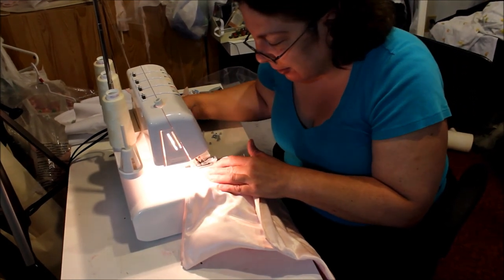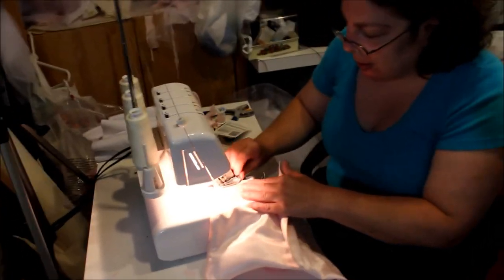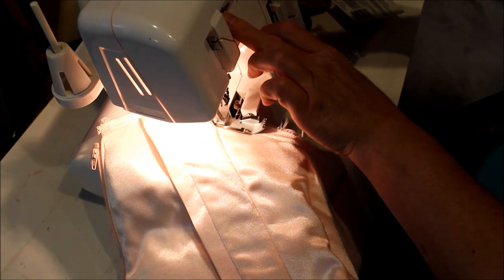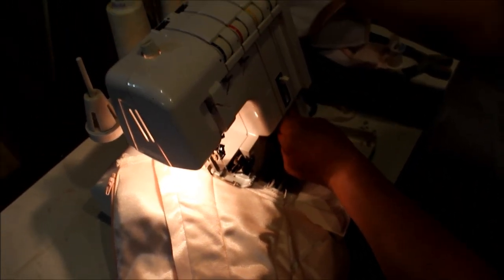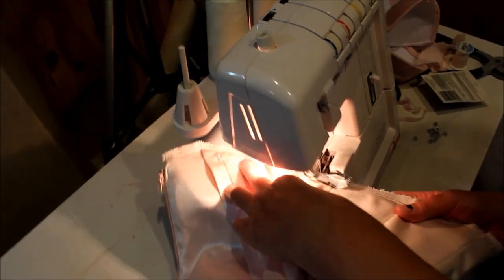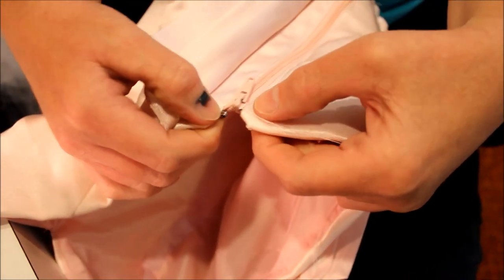The serger cuts off the edge at the same time it stitches. When you get to an outside corner it's a little tricky — you go to the corner and then you can physically turn it and shift it around. You can see the nice clean edge. My serger is a cheap old serger, so every so often a little tug makes sure the threads are really in there with the tension wheels.